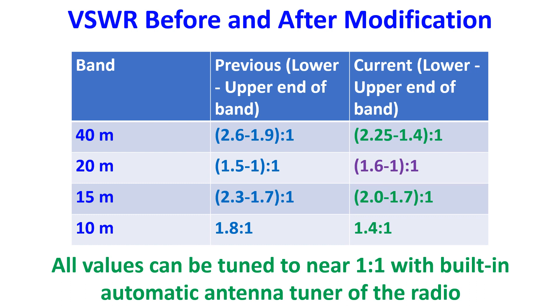VSWR spread on 40m came down from 2.6–1.9 to 2.25–1.4. On 20m, the VSWR spread moved slightly upwards from 1.5–1 to 1.6–1 from the lower end to upper end of the band. On 15m band, it was better with the spread coming down from 2.3–1.7 to 2.0–1.7. On 10m band, it was better from 1.8 to 1.4, with only minimal spread of VSWR across the band compared to other bands.